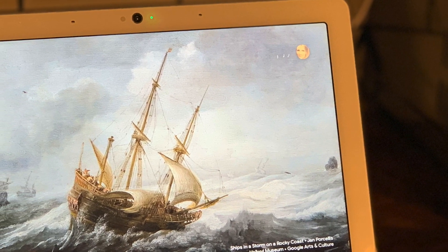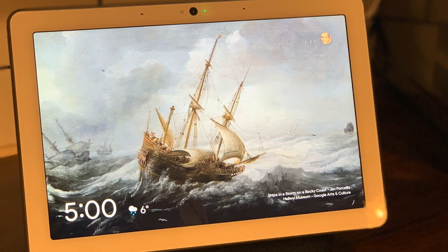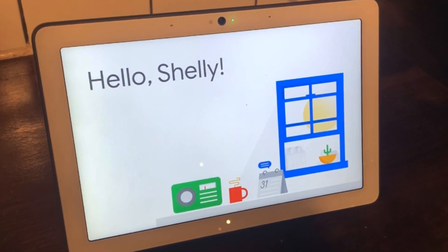The Google Nest Hub Max has facial recognition, so because of that built-in camera, the display will recognize you and your voice and automatically tailor everything on the display specifically to you.